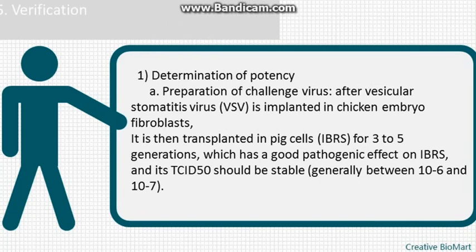Step 5 — verification. 1: Determination of potency. A) Preparation of challenge virus: after vesicular stomatitis virus (VSV) is implanted in chicken embryo fibroblasts, it is transplanted in pig cells (IBRs) for 3–5 generations, which has a good pathogenic effect. Its TCID50 should be stable, generally between 10⁻⁶ and 10⁻⁷.